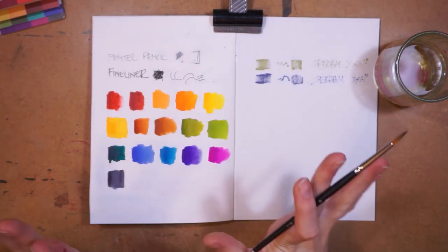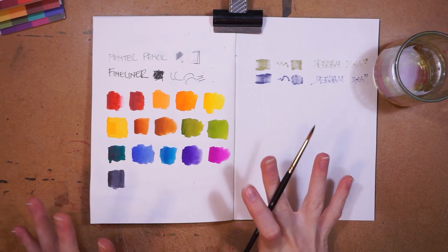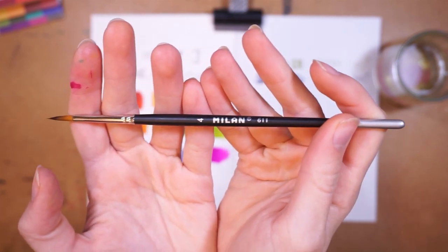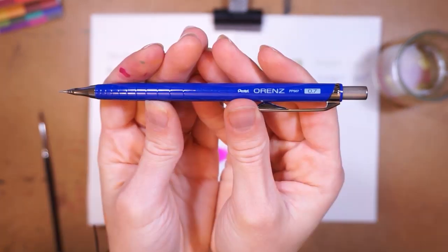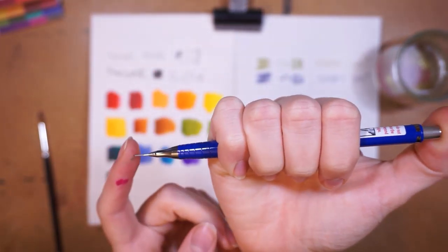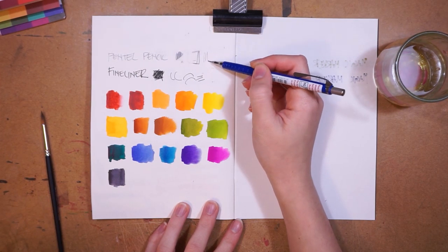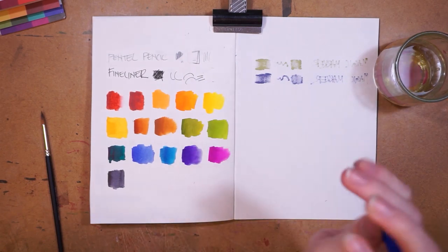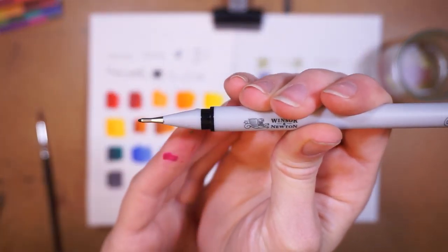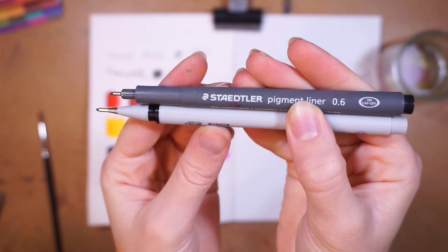Okay, I'm really mad now because I just swatched all of the art supplies and then my computer died and my recording didn't save. I'll show you the art supplies again. This is the Milan paintbrush, size 4. We have the Pentel RNS mechanical pencil in 0.7 — it has an eraser on the other side. I was complaining that it's quite a soft lead and not super erasable, but it's okay. Next up we have the Winsor & Newton fineliner in 0.8 — it's weirdly long in the tip.